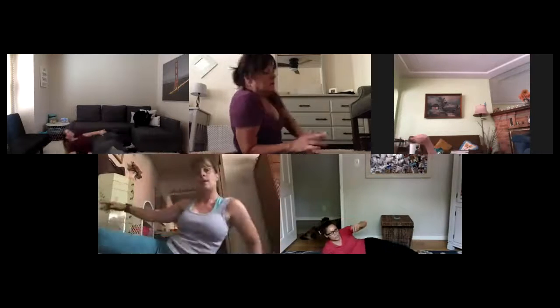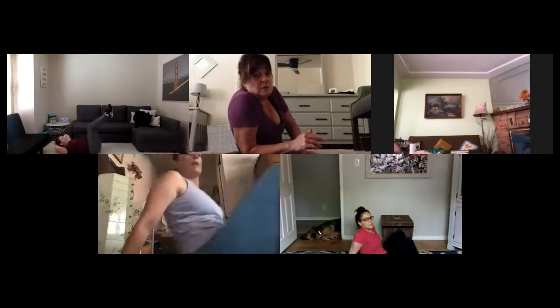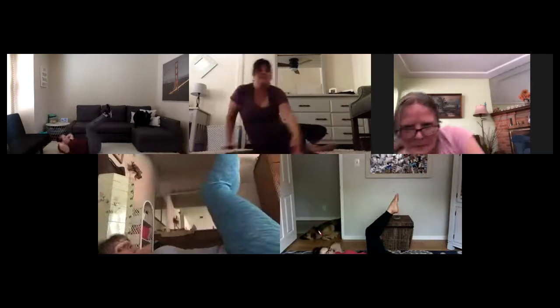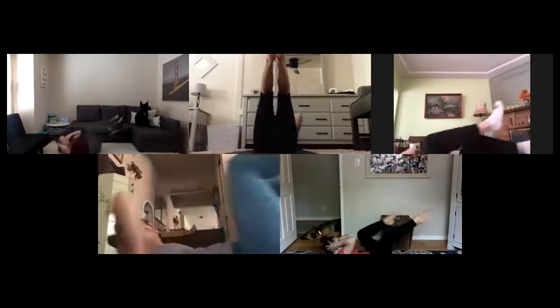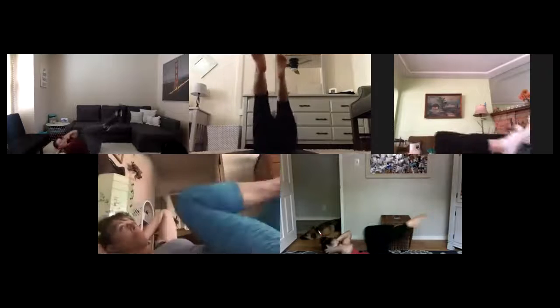Roll to backside body. Legs up, hands behind your head — shoulders lift. Bicycle it out. Switch, switch, switch. Right to left, right to left, right to right. Squeeze it on through, press, press. Five here — three, two, and one.